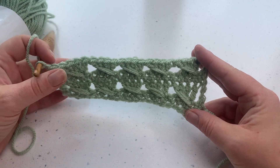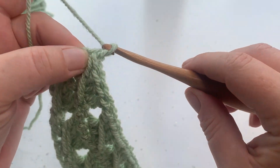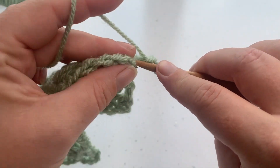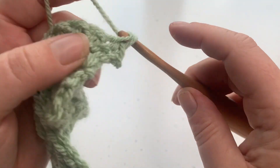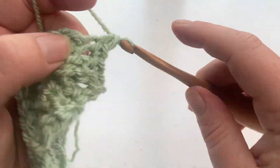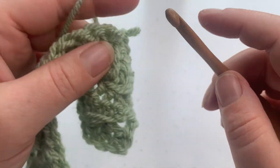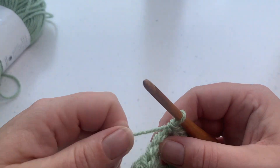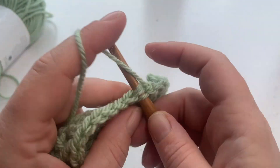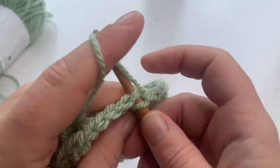After you've done your cable, you do one row of single crochets: chain one and single crochet into each stitch across. Then go back to your cabling. You can keep repeating that for as long as you'd like. As a reminder, the stitch multiple is four. If you measure your gauge and want to do a blanket, measure a 36-inch chain, make sure it's divisible by four, and then add two more plus one more chain for the foundation chain.